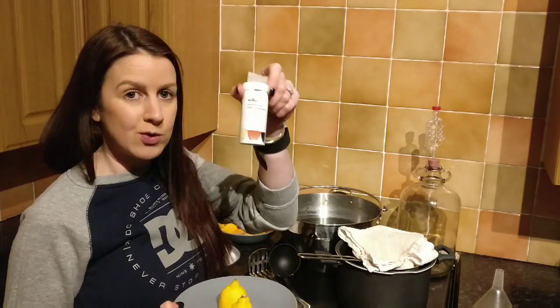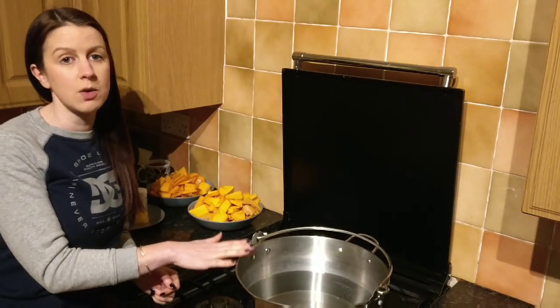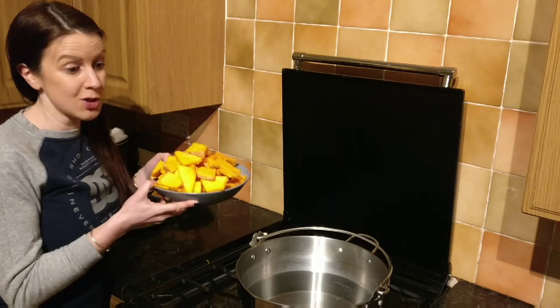So the first thing we need to do is put four liters of water into our large pan and just turn it on. Then we need to add all of the pumpkin.